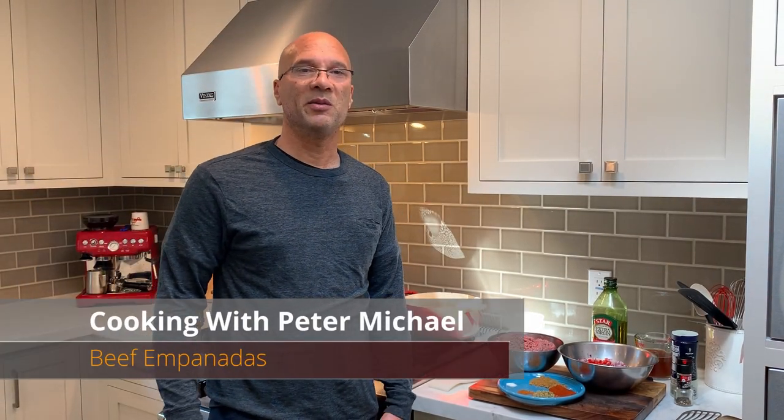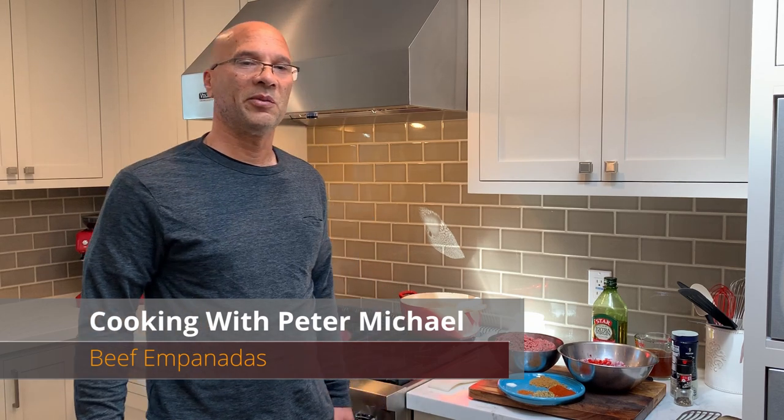Hello and welcome to my kitchen. My name is Peter. Today I'm going to prepare Argentinian style beef empanadas.